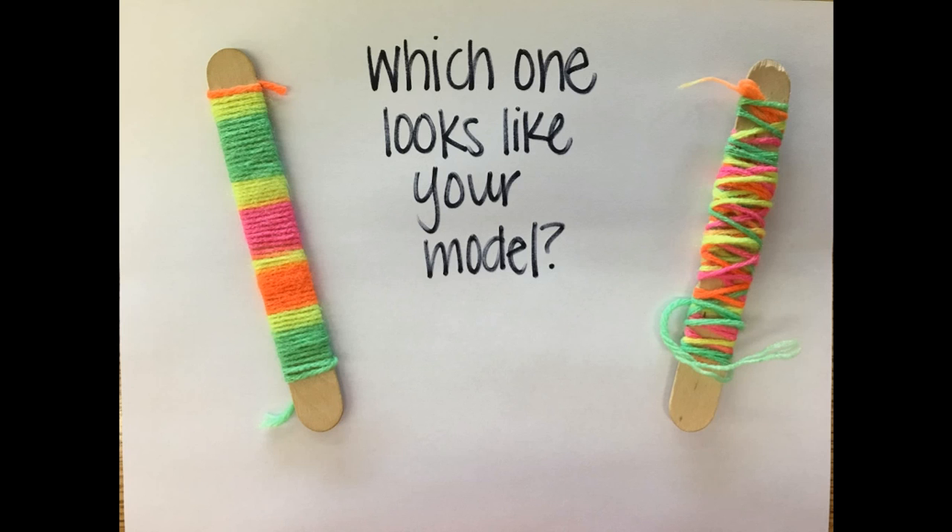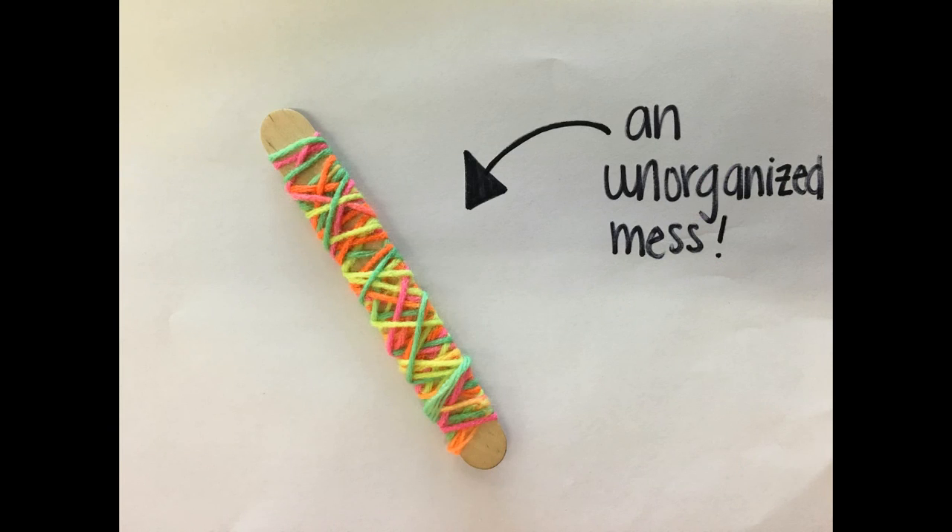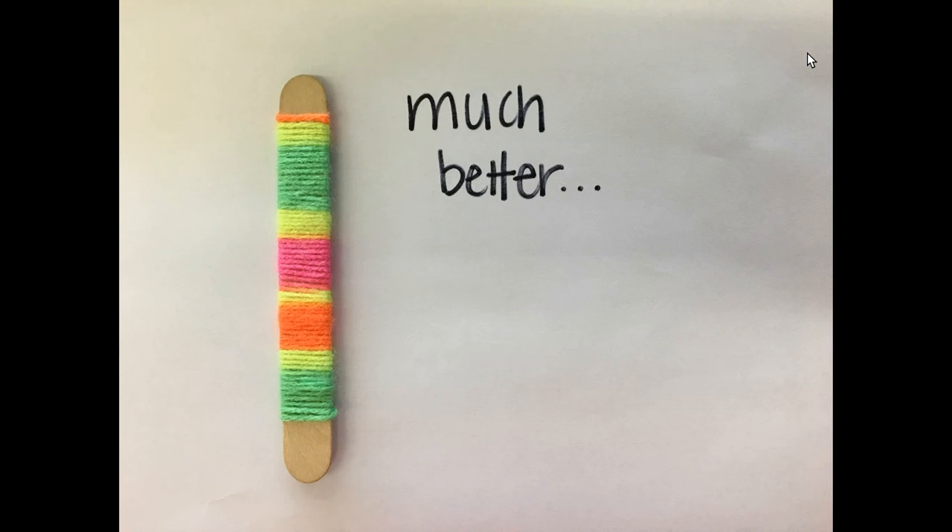By now, you've finished part one of the chromosome model activity. So which one does yours look like? This? Or this?